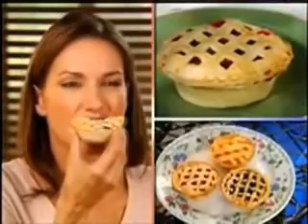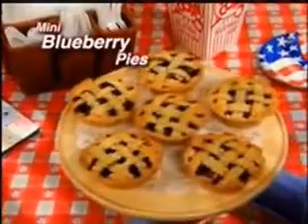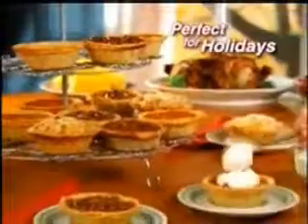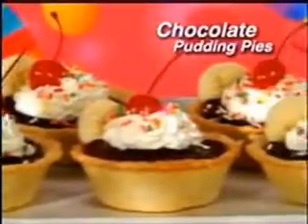My Little Pies are the perfect portion for any occasion. And because of its compact size, you can even use your toaster oven to bake mini blueberry pies on the 4th of July. Add them to any holiday spread, or put a cherry on top of the cutest chocolate pudding pies.